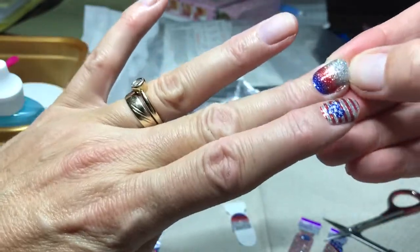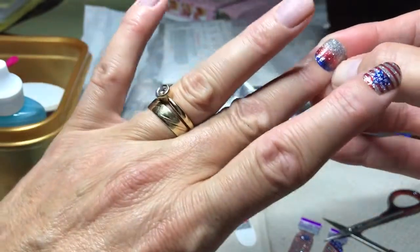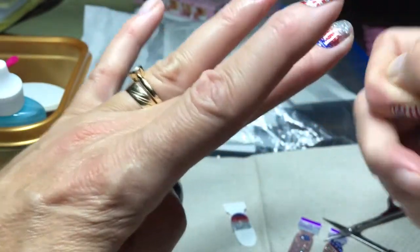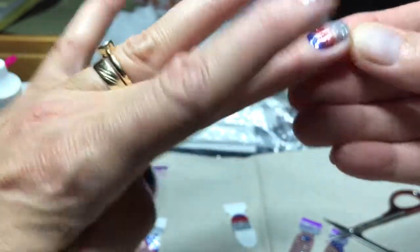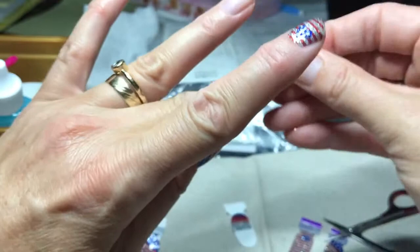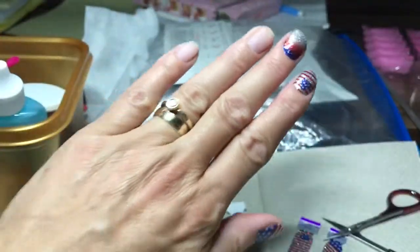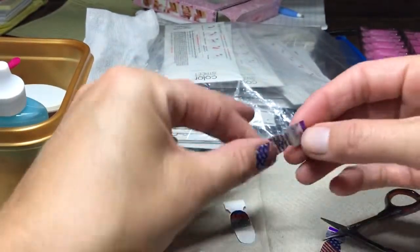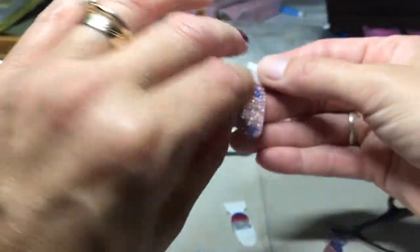If you feel like you need to clip your nails, clip your nails when you're done applying your nail strips because if you pull it too short, at least you don't cut your nail. So yes, I'm truly 47. Sad but true.